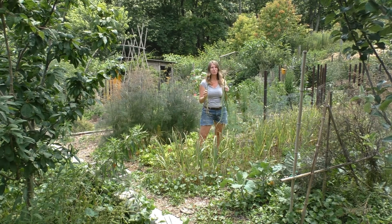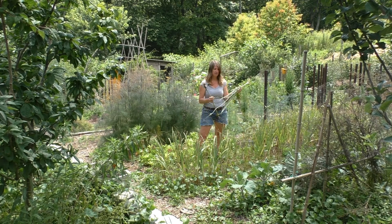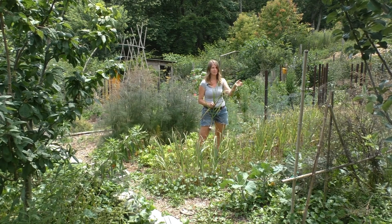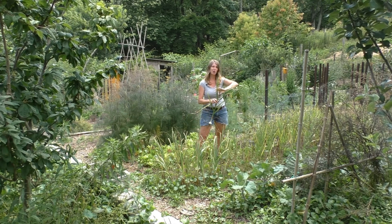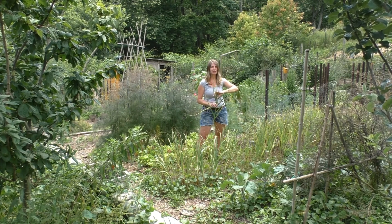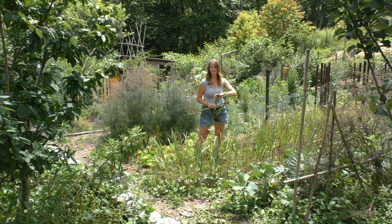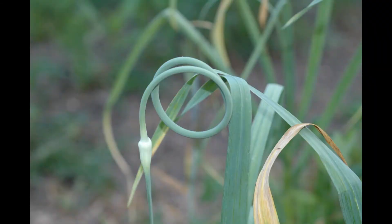Softnecks store long, hardnecks you eat sooner, but if you can grow both varieties they have such different flavor complexes that it's just so much fun. Plus those scapes — this one's a little past prime because it's browning at the tip, but when they first emerge, right before they start to uncurl — they're like sort of Dr. Seuss curly monsters — you can clip them and chop them up in your salads, saute them as a garlic substitute, or make garlic scape pesto. Personally I really just like salt, pepper, a little olive oil and vinegar, then a quick saute in the cast iron pan and eat them like decadent potato chips. They're so wonderful.